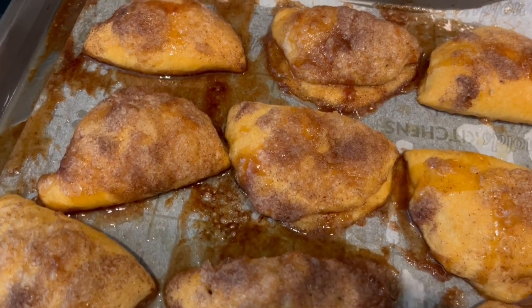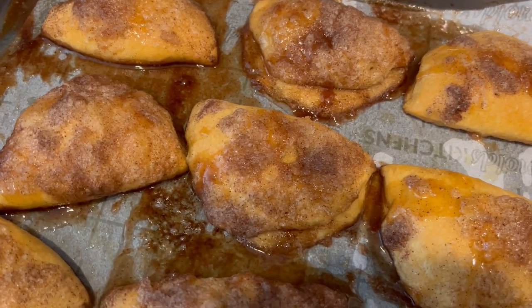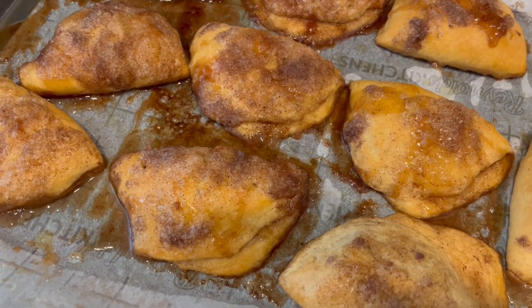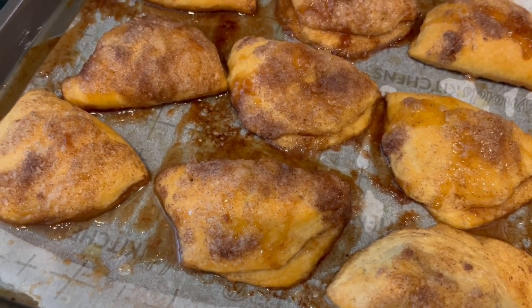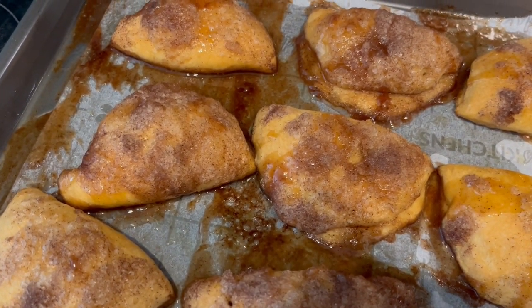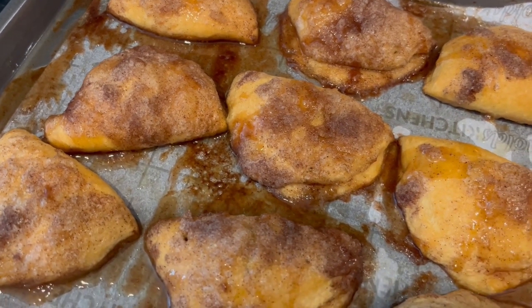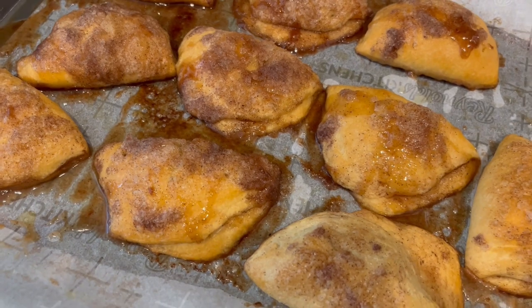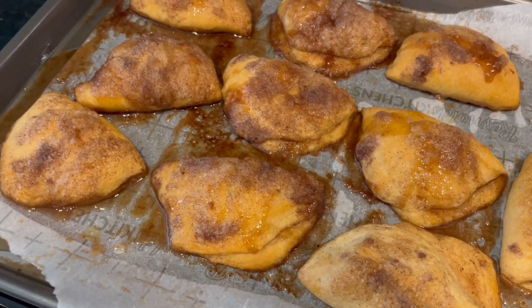I ended up baking these for exactly 20 minutes and here they are — a super quick and easy dessert. I have an entire playlist of easy desserts and I'll link that playlist in the description box along with a link to the recipe. I hope you guys enjoyed it. Please give us a thumbs up, subscribe to our channel, and we'll see y'all next time!